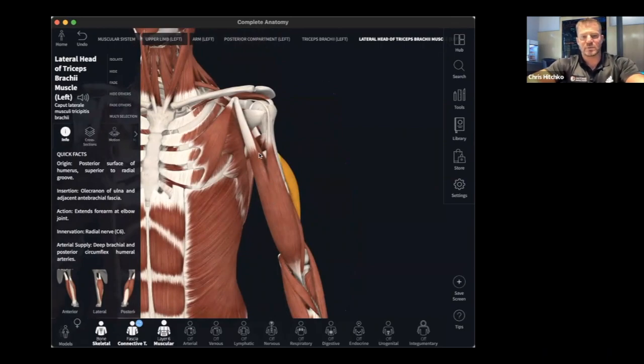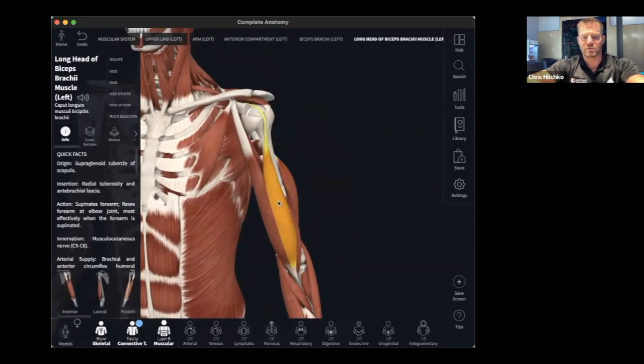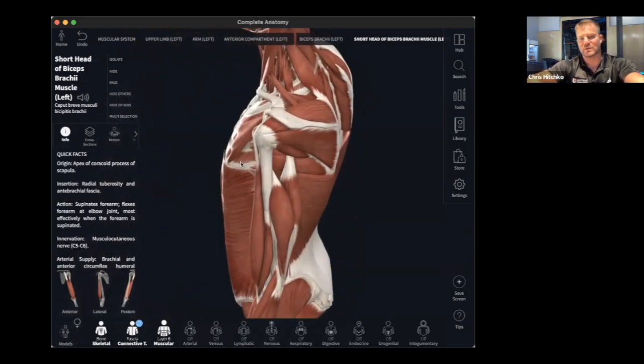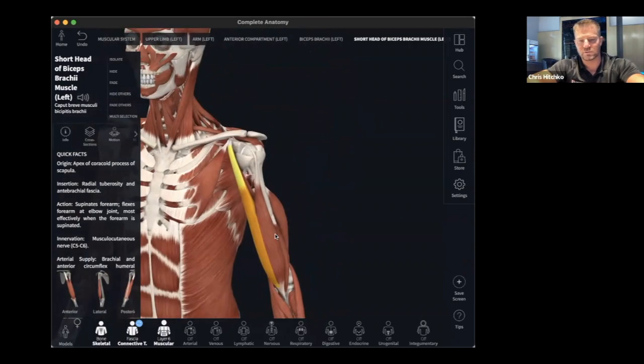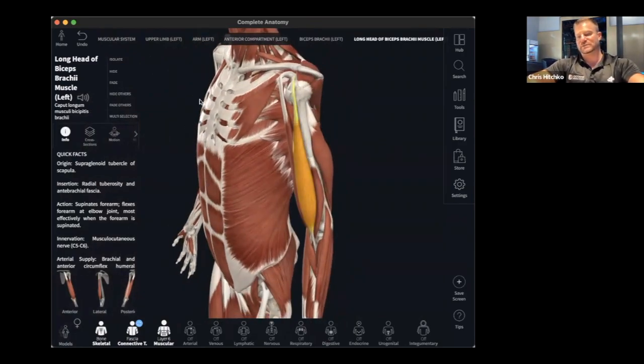Now the biceps: the short head connects up to the scapula, and the long head goes over the glenohumeral joint. Looking at how they work — it's going to be elbow flexion. These muscles aren't designed to do internal rotation; the way they look and the way the origin and insertion are positioned, they pull toward elbow flexion. A bicep curl is elbow flexion.